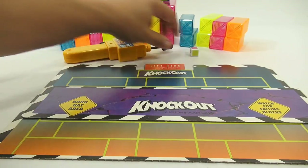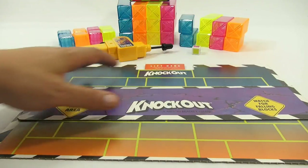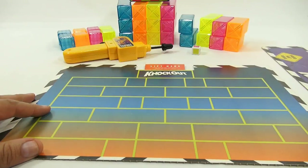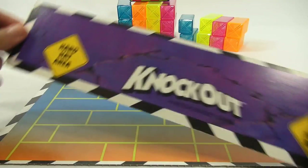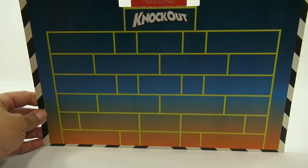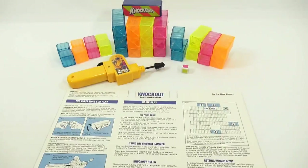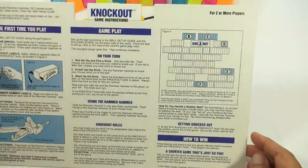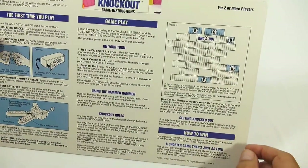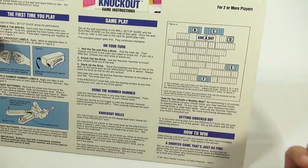Here is the die. You roll it, and the color it lands on is the color you have to knock out. Let's take a quick look at the two cardboard pieces. This is your base that the tower stands on, and this is your main tower structure, which also contains the instructions. When it's your turn to knock out a block, you're not allowed to knock out blocks that are sitting in the open because they're too easy.